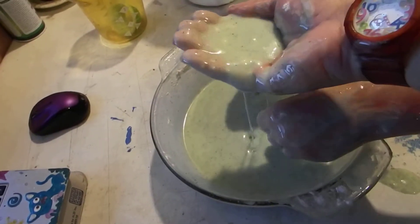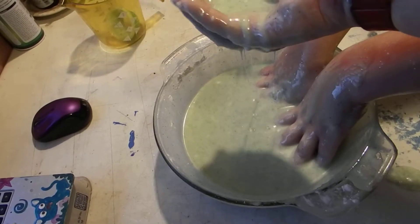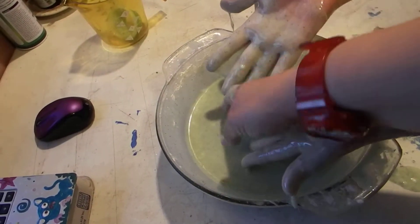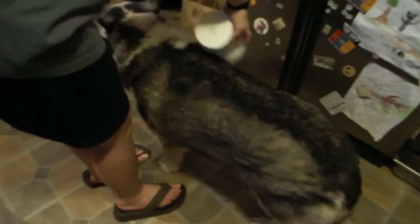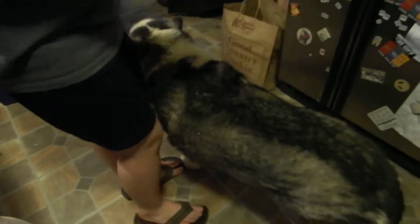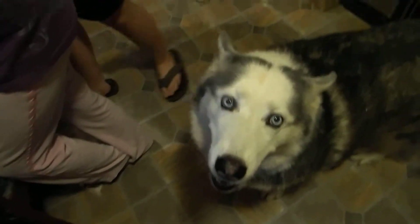Let's see if it reacts to the styrofoam head now. We could probably get someone to make static. I'd vote Sarah B. Rub it on Naga — she's a great static generator. She's like, this feels good. I think she likes it. Nothing like some husky static. Good girl. Thanks, Naga.